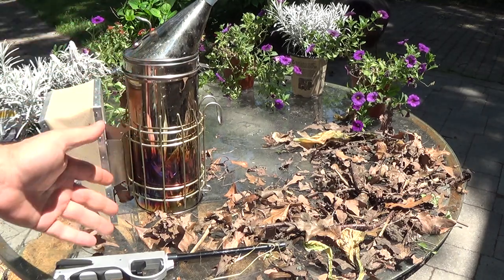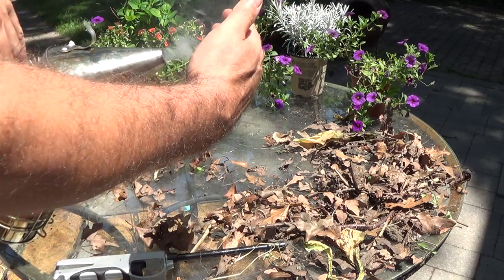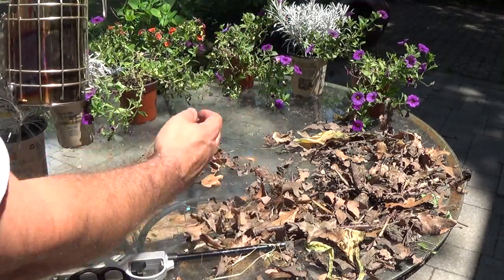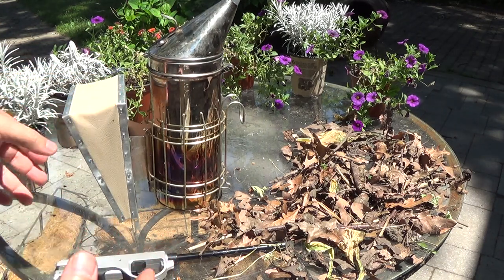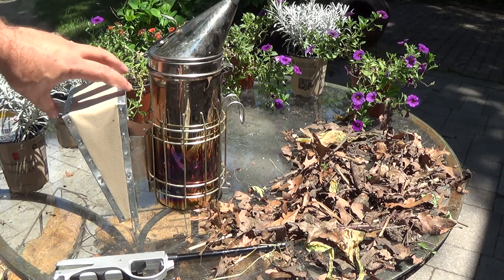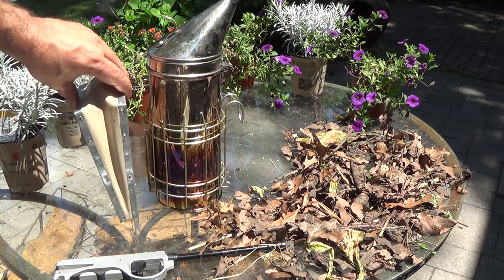So there you go. That's your smoker. That size smoker with that amount of fuel in it will easily go for an hour plus. Just be careful what you do with it. The smoke coming out is a nice, cool, white smoke. Just be careful when you get to the bottom of your container that you're not blowing out embers, because then you'll be running out of that mash of fuel that you put down at the top. And that's it. Thanks for watching 4D Honeybee — that's how to start and run a smoker. Hope you enjoy it.